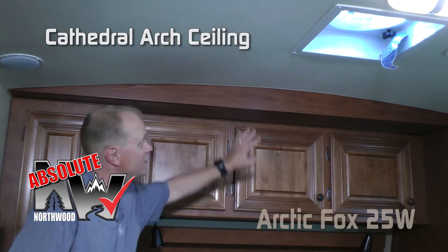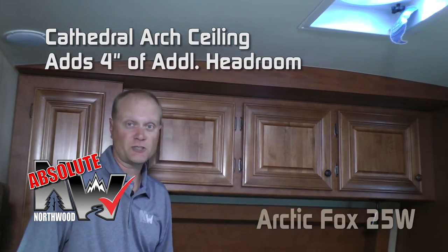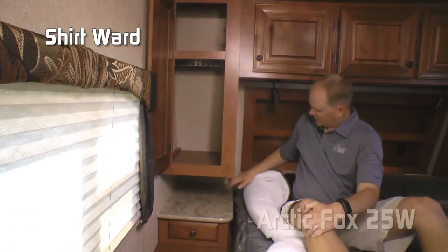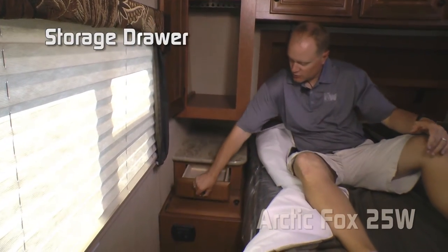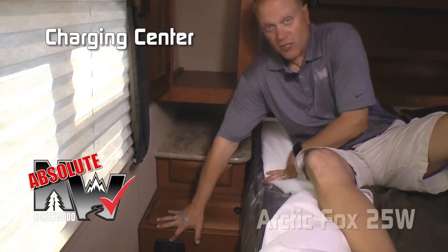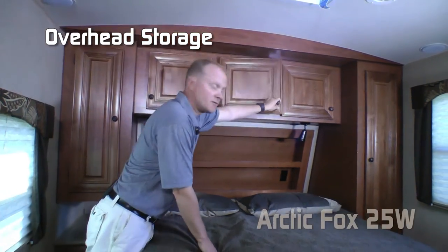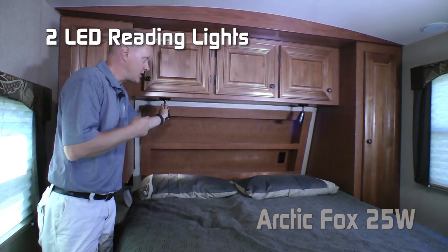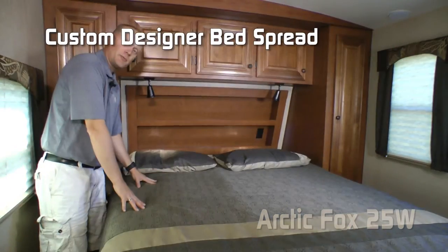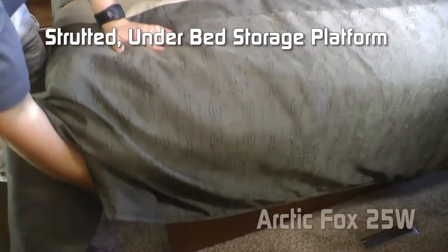The cathedral arch ceiling construction adds up to an additional 4 inches of headroom, contributing to the overall spaciousness of the coach. The bedroom features cross-ventilating windows, a full-size shirt wardrobe, additional 110 outlets, nightstand, storage drawer, and a hamper that feeds down into the pass-through storage to an awaiting laundry basket. There's also an Absolute Northwood charging center with one 12-volt and two USB charging ports, three overhead cabinets, two independently switched LED reading lights on either side, and a recessed storage headboard. The bed is covered by a designer bedspread with matching pillow shams over the Absolute Northwood True Rest comfort mattress, all on a strutted platform with tons of under-bed storage.